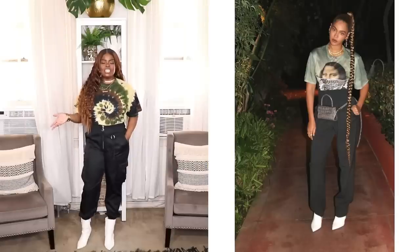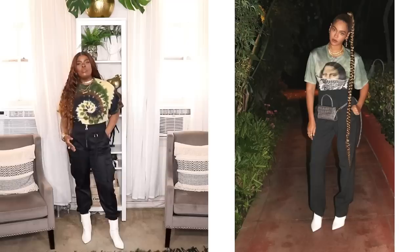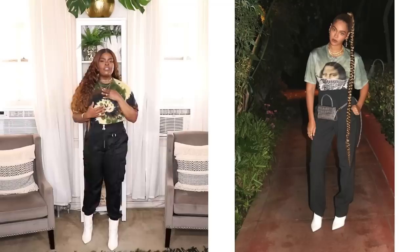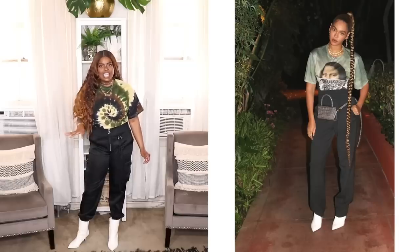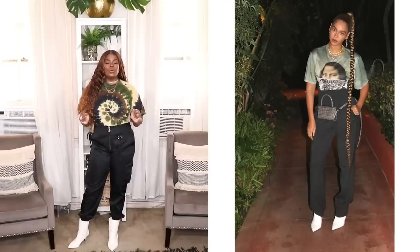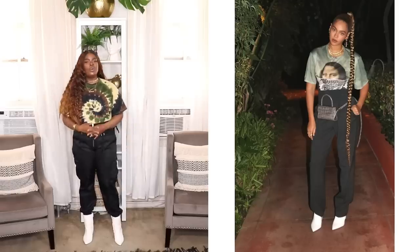Alrighty folks, here is my next recreation. In this particular look, Beyoncé is wearing some really cool black pants and some white boots. On top she has on this tie-dye t-shirt with the Mona Lisa on the front, and she has this beautiful long blonde braid that goes past her knee. I just love this look — I thought it was very edgy and out of the pocket for her, so cool. I wanted to recreate this look.